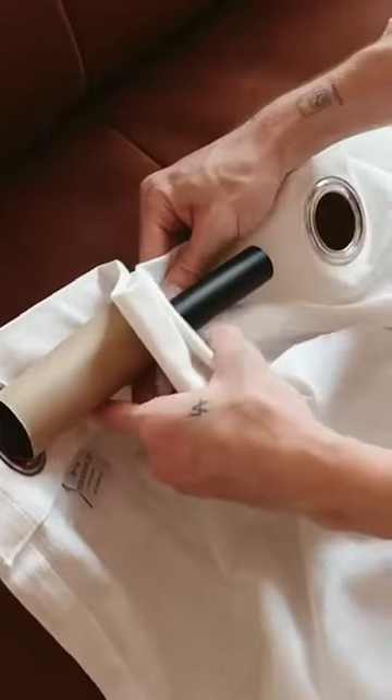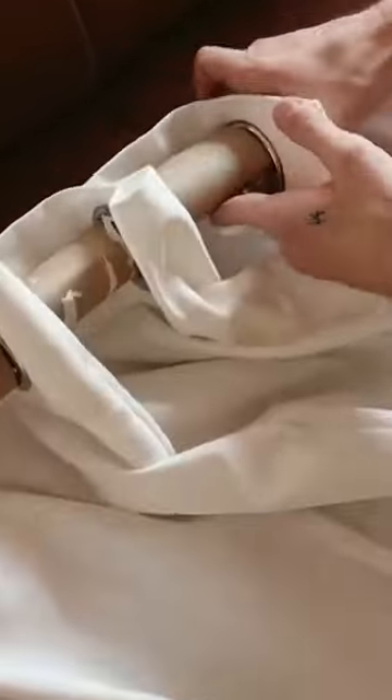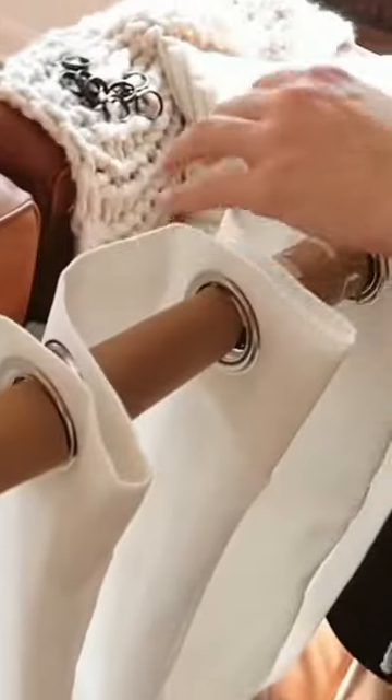Here are three genius home hacks you're most likely going to want to try out. Firstly, grabbing a few toilet paper rolls I saved up — this is for curtains. If you want them to hang like a really beautiful designer curtain, just add a toilet paper roll every other grommet that you thread your curtain through. Simply add it back on your wall, and as you open and close them, they'll actually space out your curtains perfectly.